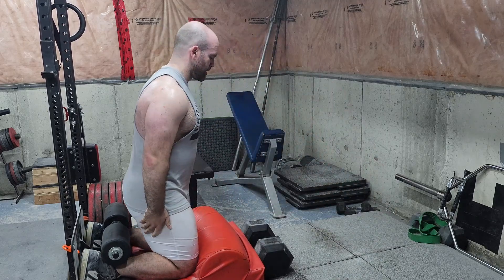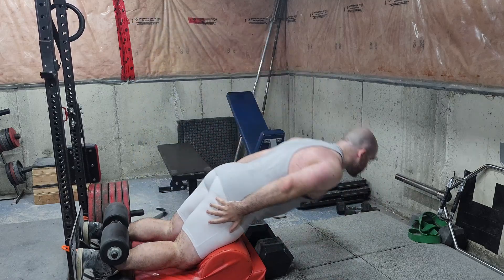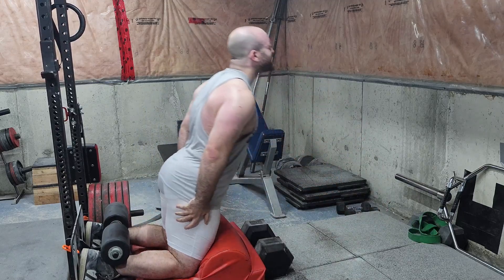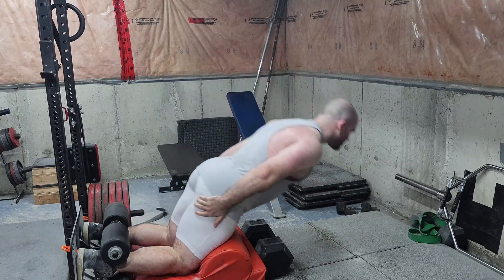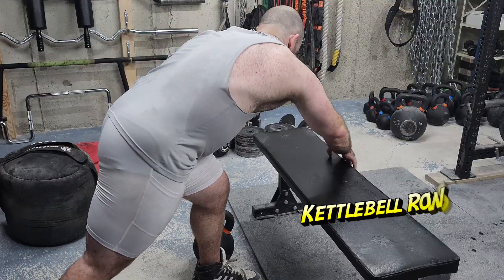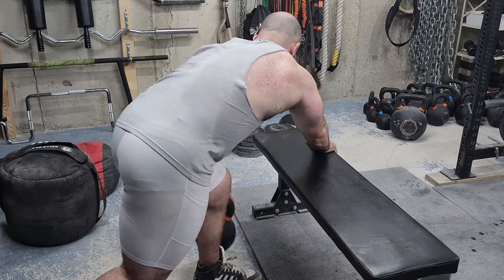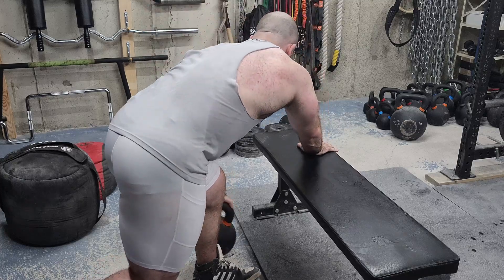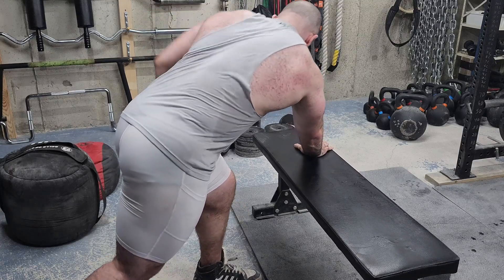Glute ham raises are a prerequisite exercise for getting your hamstrings strong enough to do nordics. Now, am I going to say glute ham raises are better? I don't know — maybe. If you load up your body with weight on glute ham raises they could be better than nordics. What they do have is they allow you to get peak tension better, because you're not just flopping onto the floor and exploding up — they give you tension at the lengthened position better than nordics. I'm going to make a whole video on this.